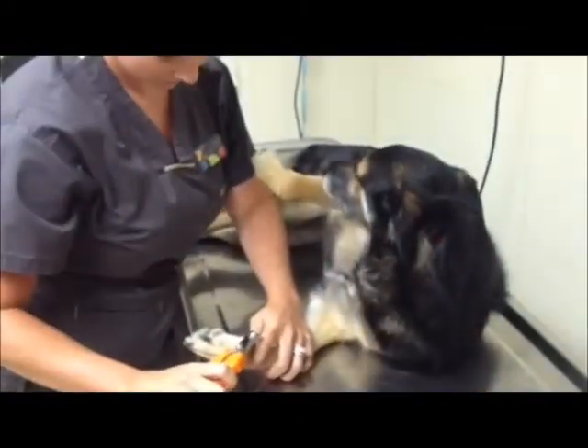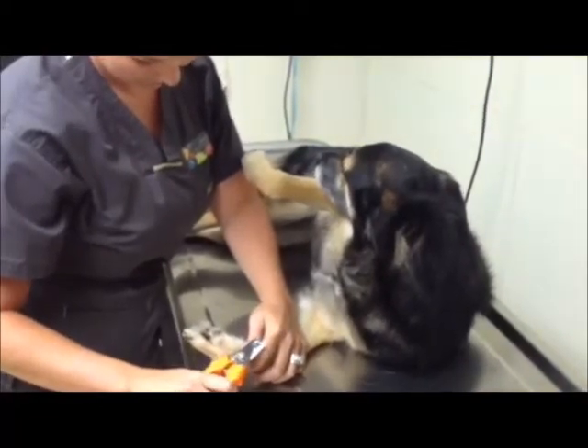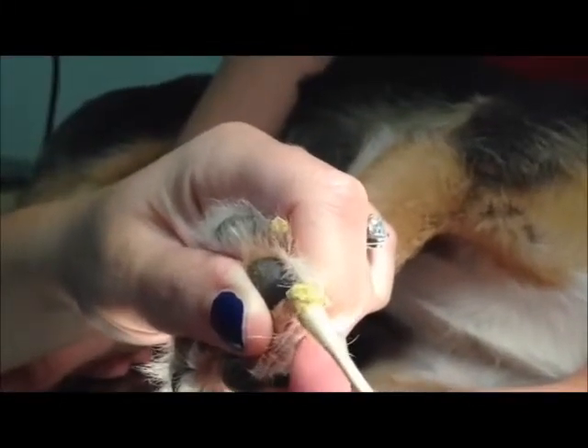It is important to note that not all pets will allow their nails to be trimmed easily. Be conservative and make this a positive experience for your pet. Causing anxiety and pain will only result in more difficult nail trims in the future.